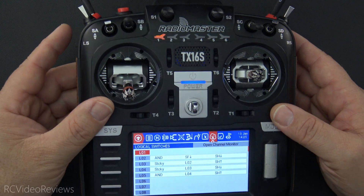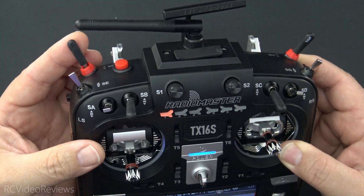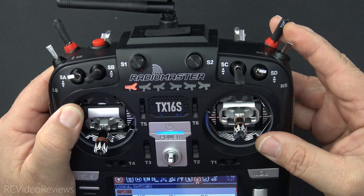Welcome to RSE Video Reviews. In today's video, I'm going to show you on EdgeTX how to create a two-stage arming sequence that takes advantage of a momentary switch and a standard throttle lock.